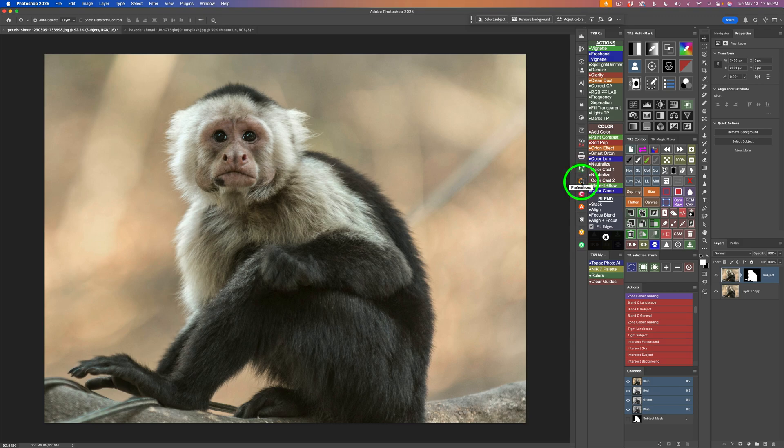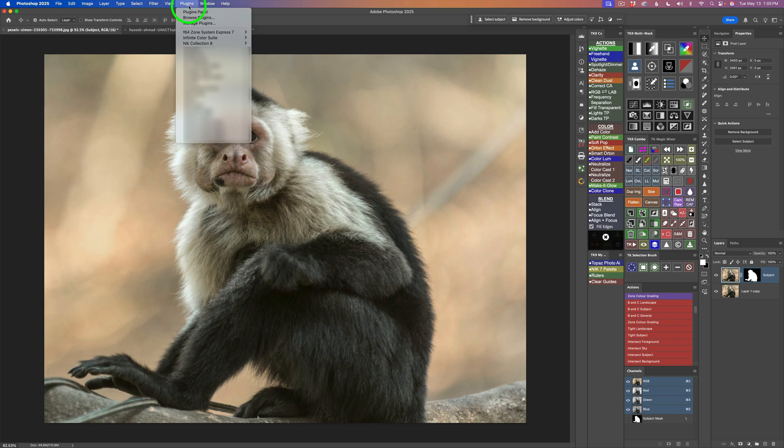I'm going to click right here to close that panel. Under the Preferences panel, I also have Color Effects, Analog Effects, Silver Effects, Viveza, and the Nick 8 Sharpener output. These plug-in panels can be dragged out and closed if you don't want them — you can always add them back. To add a plug-in panel, come up to Plug-ins in your Photoshop menu, look for Nick Collection 8 and any plug-in you want, and just click on it to add it.